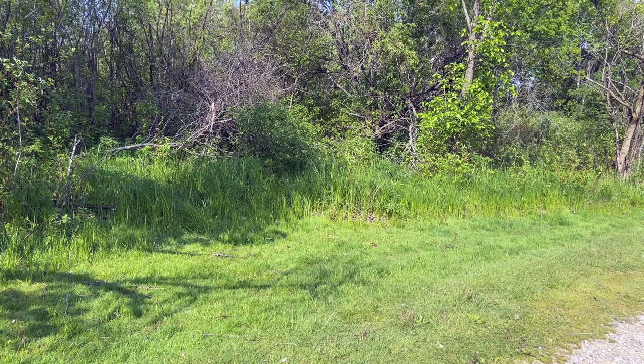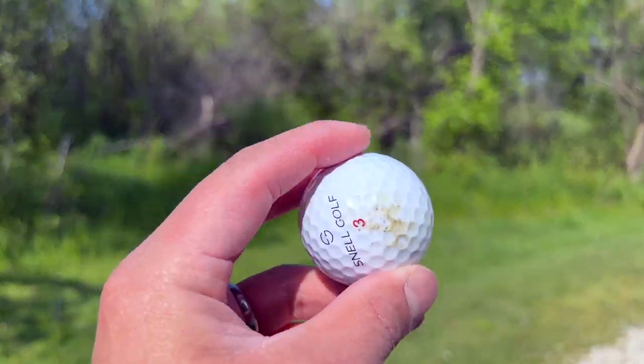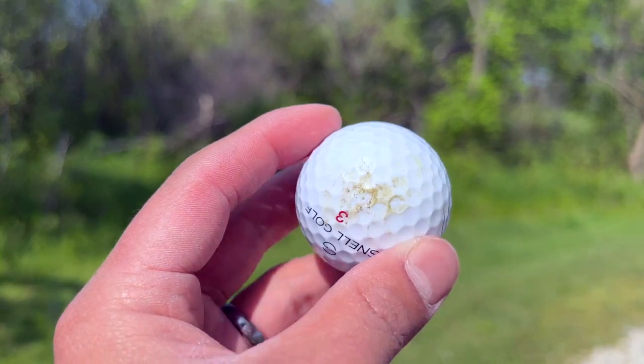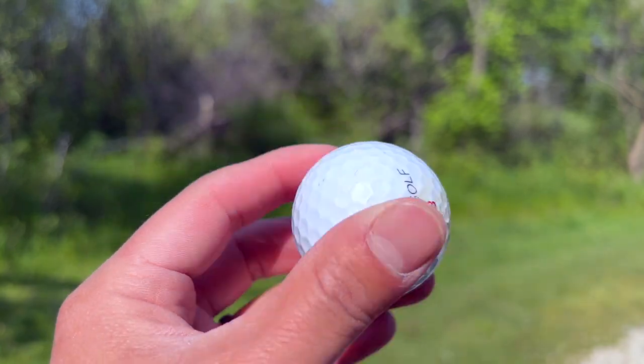Just a quick durability note — I did take this one straight off a tree, and as can be expected we got a little cut here, but overall this ball has been holding up pretty well.